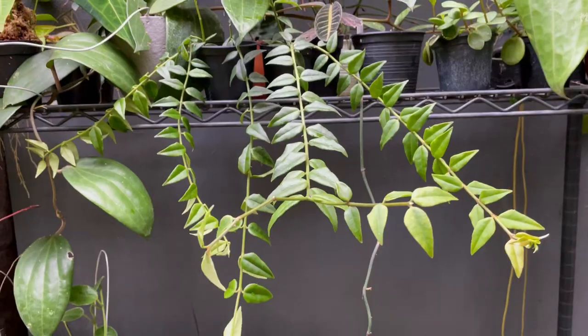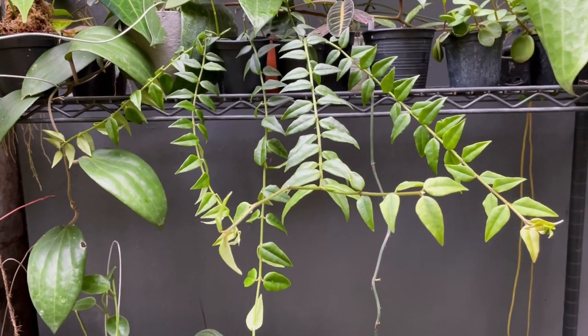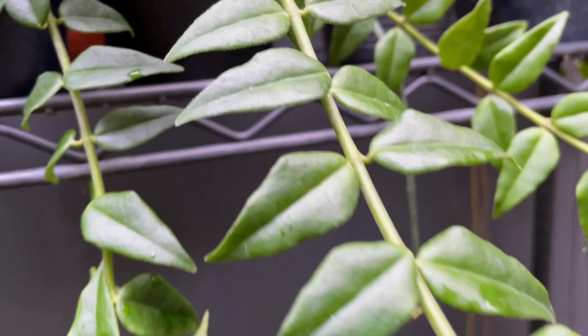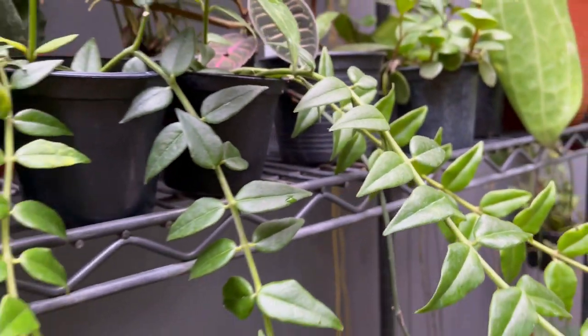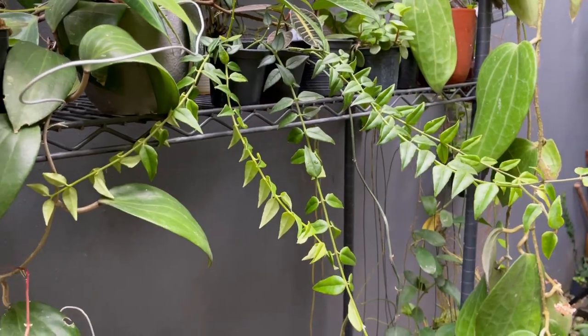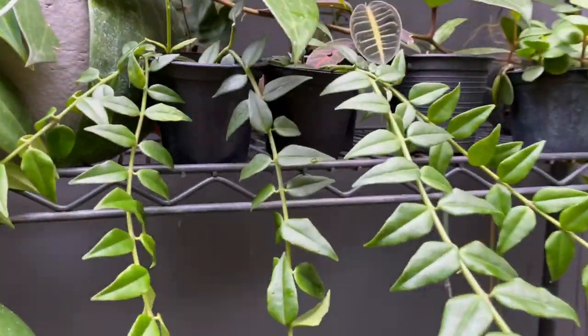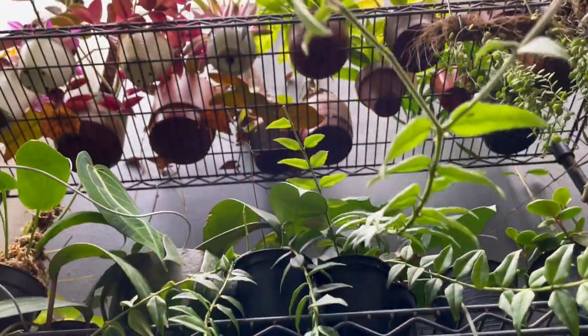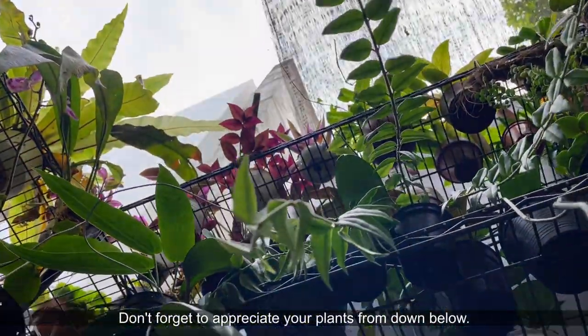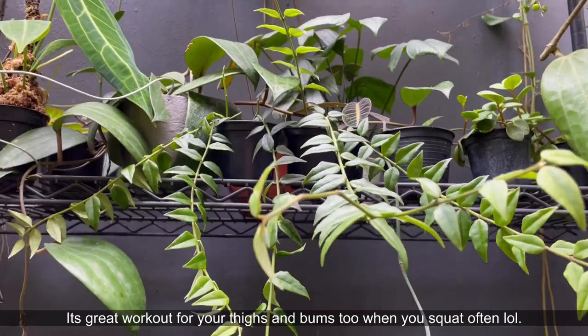Hi guys, my name is Sean, I'm a houseplant enthusiast from Jakarta, Indonesia. In today's video I'm going to be propagating and sharing care tips for the Hoya Bella. This is a really beautiful hoya — it's endemic here in Indonesia and actually originates from a lot of southeast Asian countries and islands, from southern China all the way to Australia. It's from tropical rainforests.